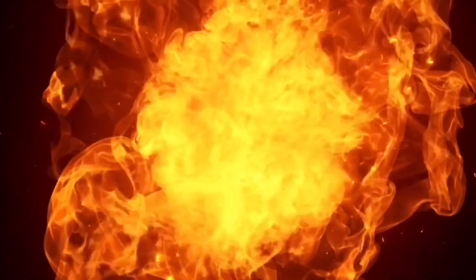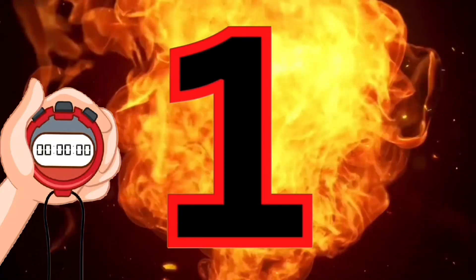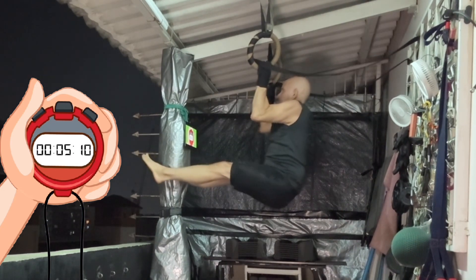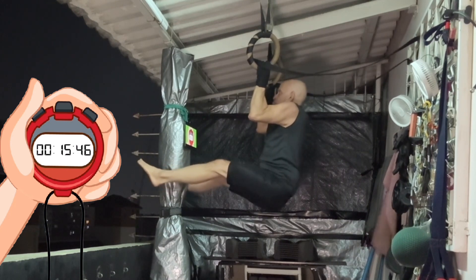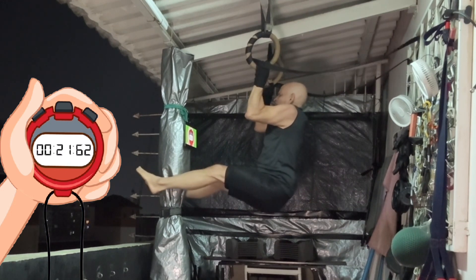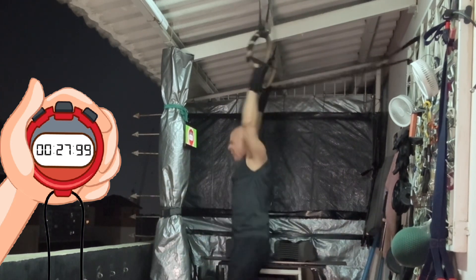I'm shooting for 30 seconds baby! 3...2...1... Get up there! Noooo man! That's not bad baby! Did I see you? 27 seconds?